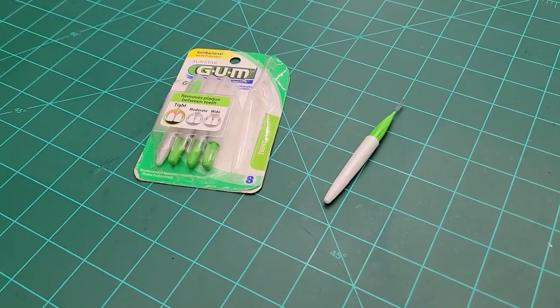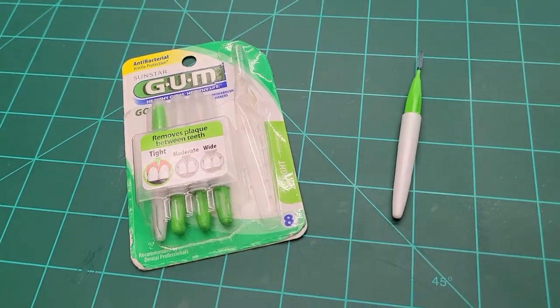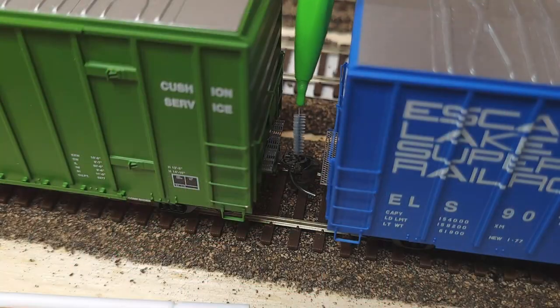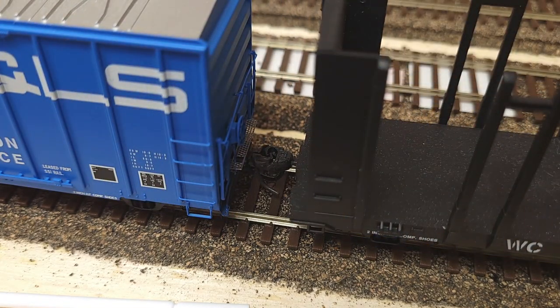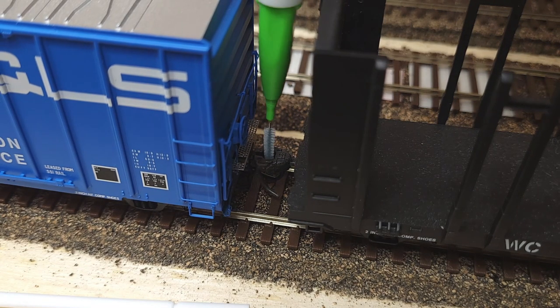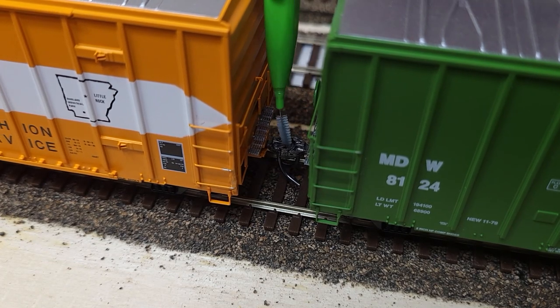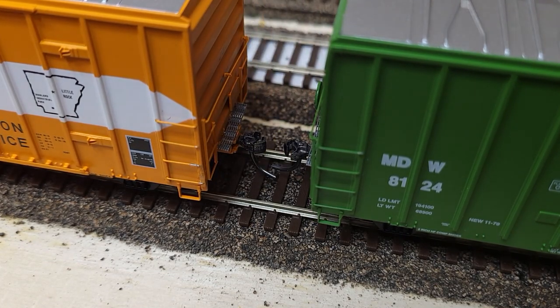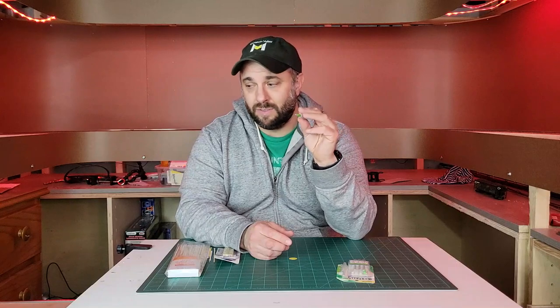The first uncoupling tool I want to talk about today is a dental flosser — these are gum go-betweens, the tight version of these brushes. They're a flossing brush that comes as a self-contained unit. You can find these at any drugstore, Walgreens, or Walmart. They're about three to five dollars for a pack, and you get about eight in a pack. You can even customize these by cutting up the brush and pulling them out to make your own little tool.